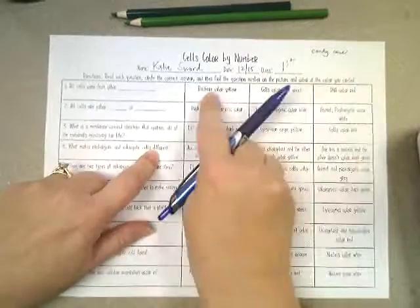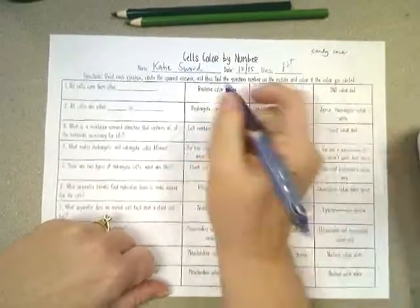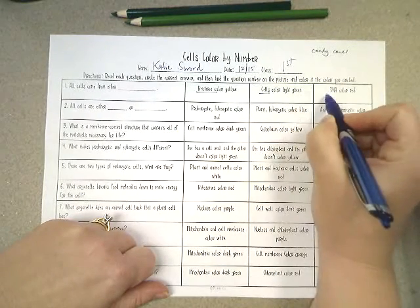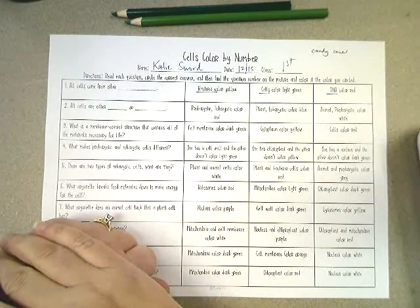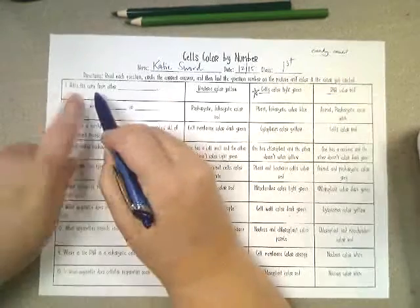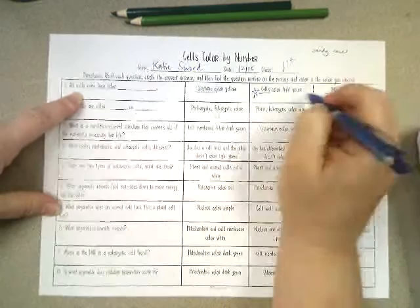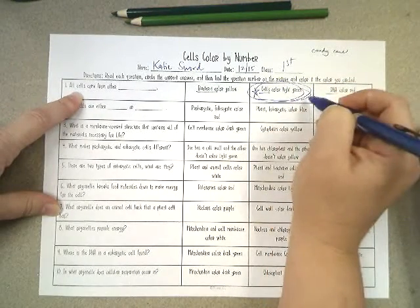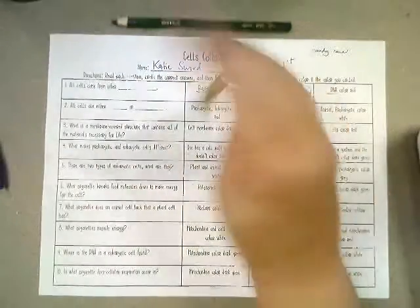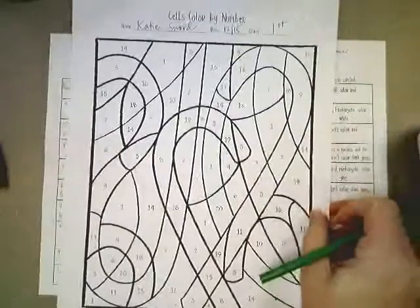I did candy cane but it will work for either one. So 'all cells come from other ___' — you go straight across: bacteria cells, or DNA. Do you think all cells come from other bacteria, all cells come from other cells, or all cells come from other DNA? Hopefully you know the best answer is all cells come from other cells. Mark that one as the one you picked.